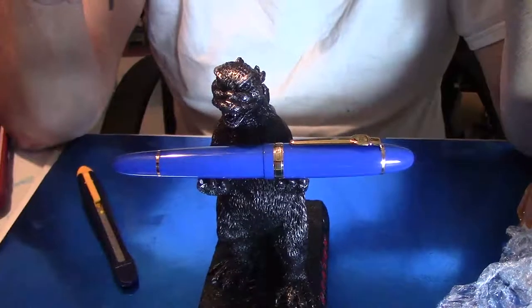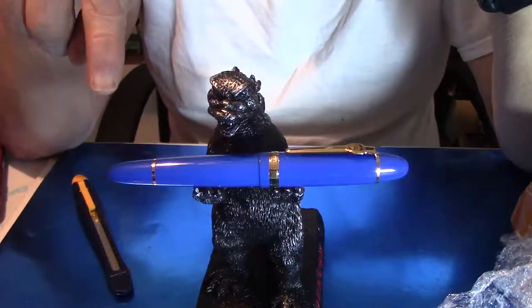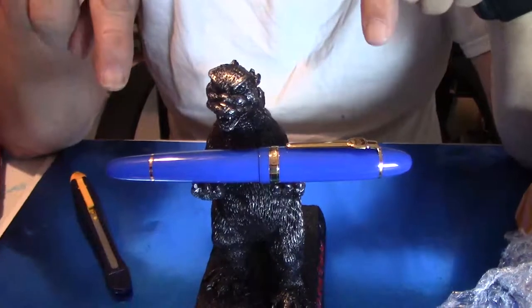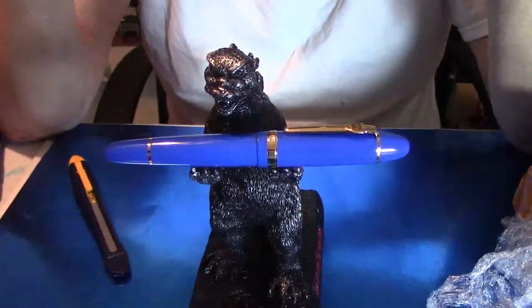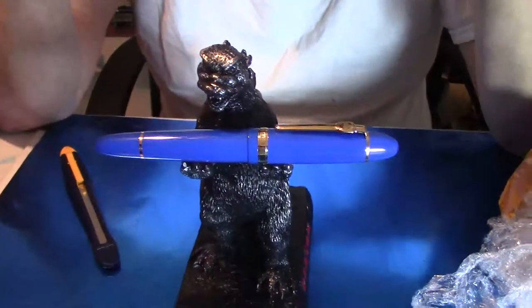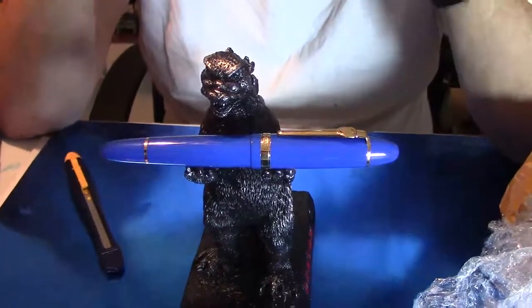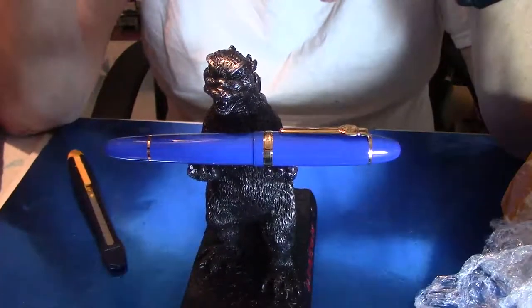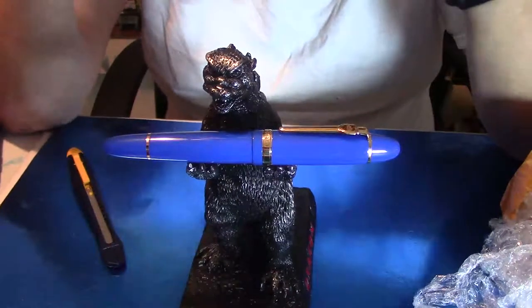Later I'll do a review on this pen. But then I'm going to do a review with this pen against another pen and let you know why I like this pen so much — not just because of the nib that you can change out, but for different reasons.